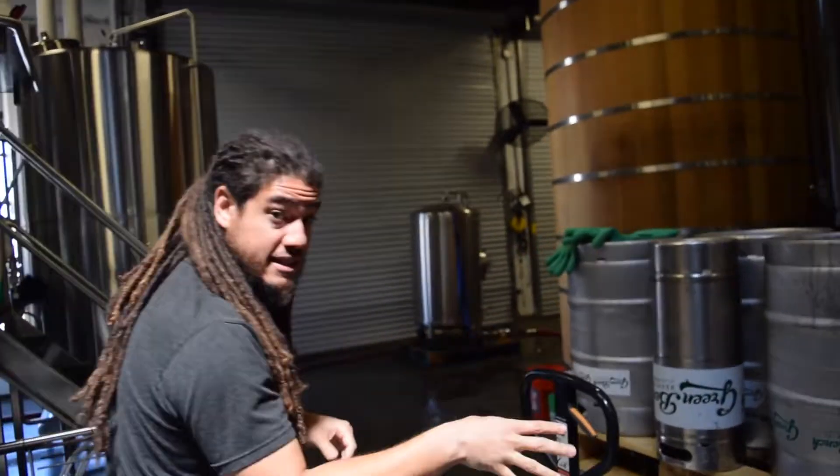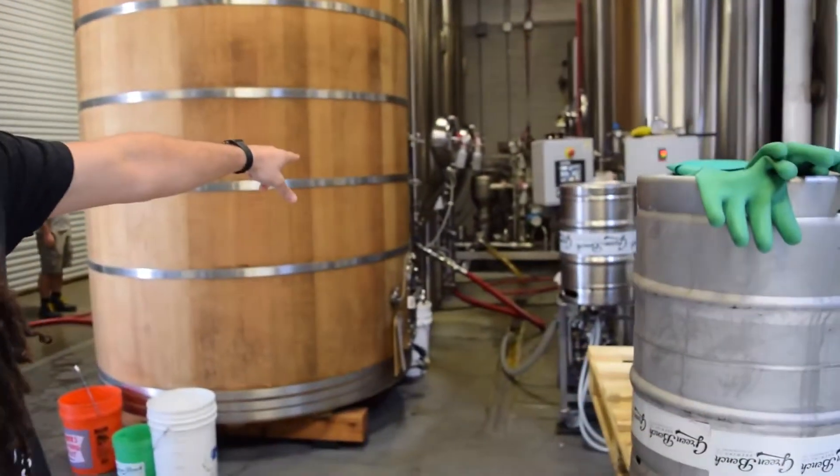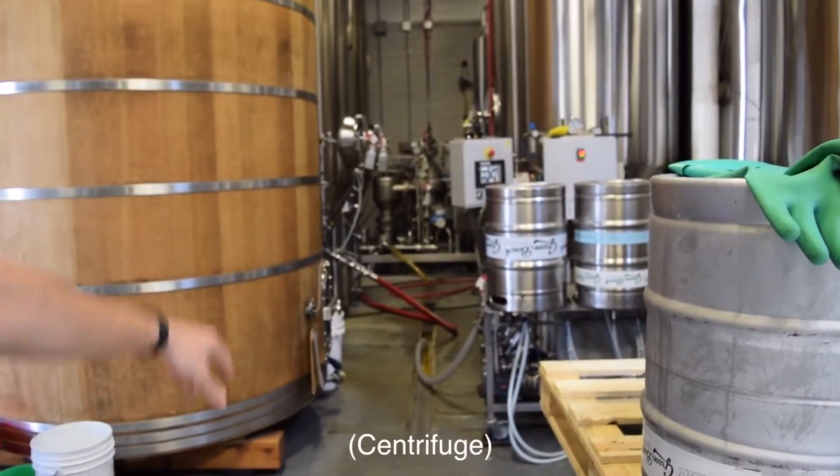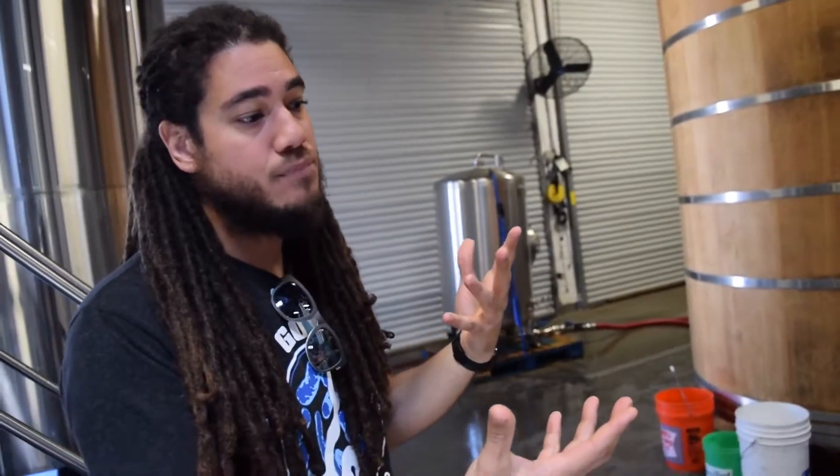After we ferment it, we run it through that large machine back there — that's called the centrifuge. It's what clarifies the wort, or the beer. It separates all the proteins in solution, and it also separates hops, yeast, and any sort of particulate that makes it cloudy.